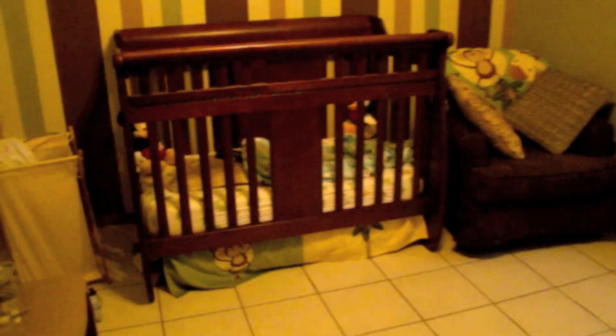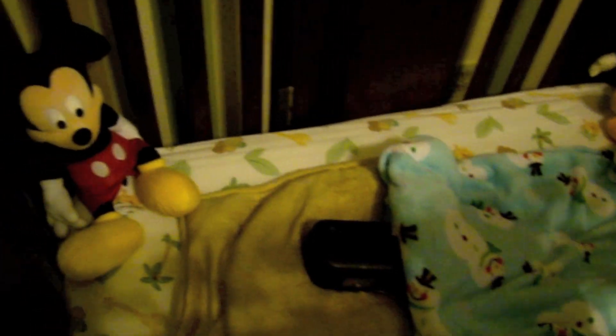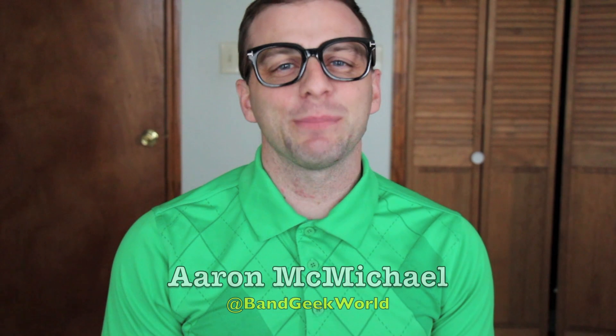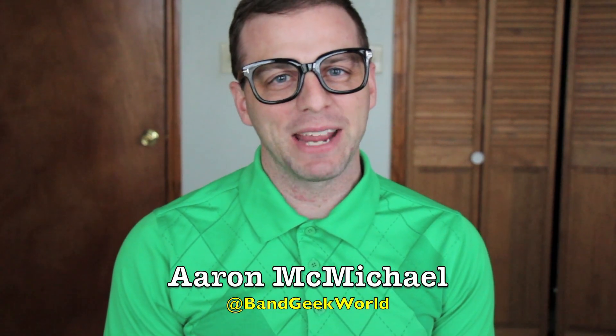Alright flute, time to get up — wakey wakey eggs and bakey! Hi guys, welcome to Band Geek World. Today's episode is flute care and maintenance.